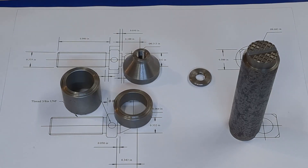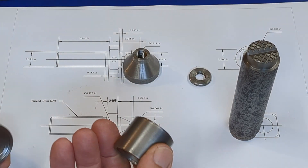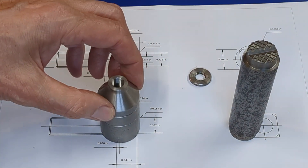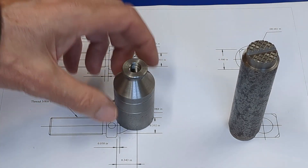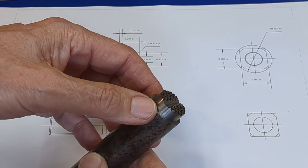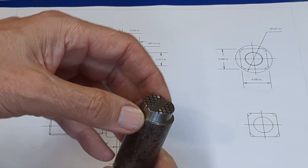A quick recap of where we got to last video: we made two spacers — a 1-inch spacer and a 1-inch spacer — and then a stackable base, and also the locking collar, which is knurled, and started to make the pad. This pad is to go on top of one of the screws, and we'll have a ball joint.